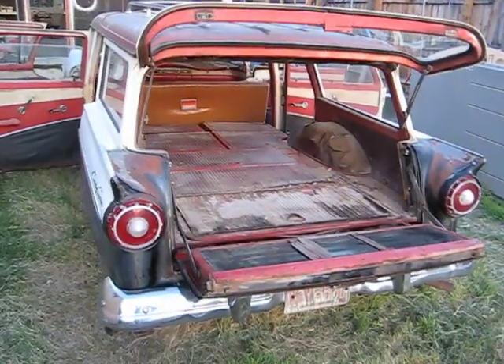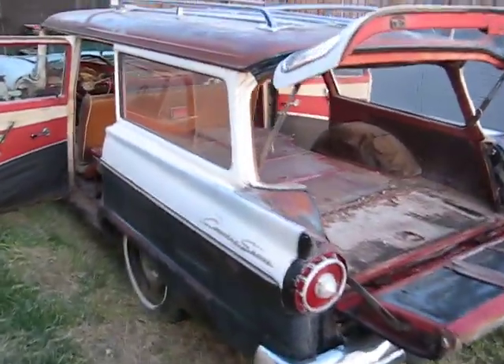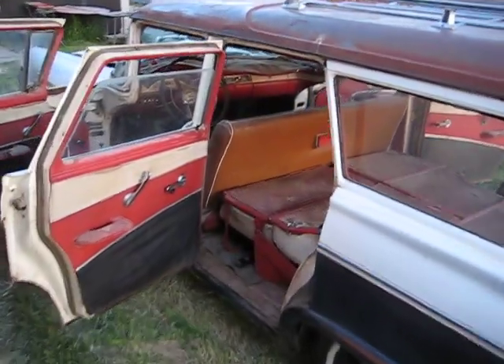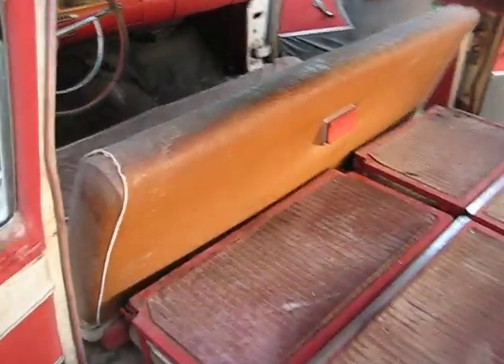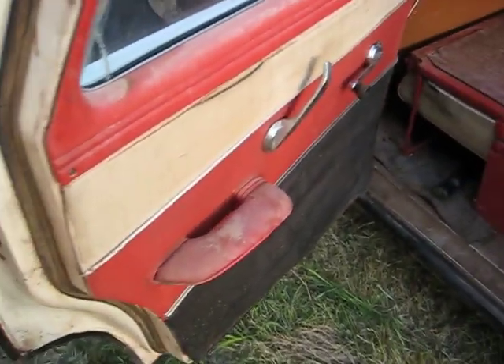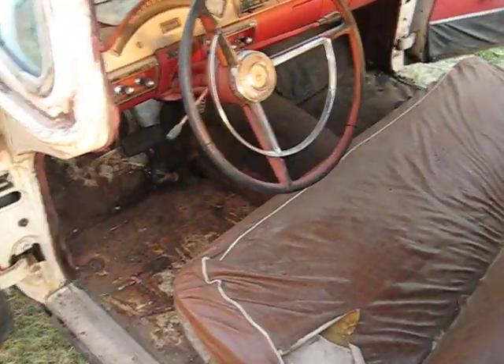blowing oil from the valve cover so bad that it was blowing oil all over the exhaust manifolds, creating a real smoky burnt oil problem. You've got all original door panels, needs to be cleaned up really well.